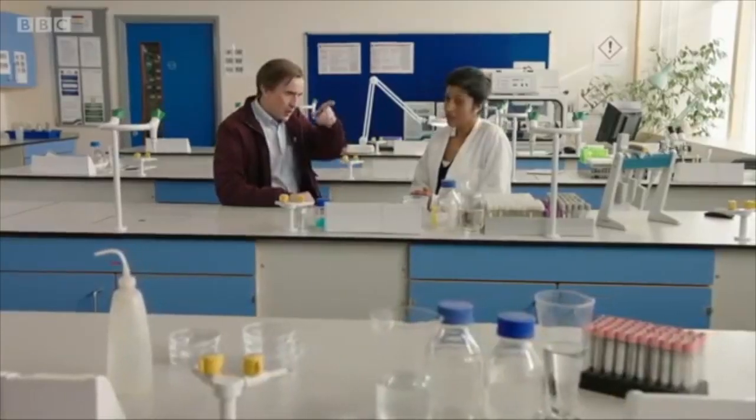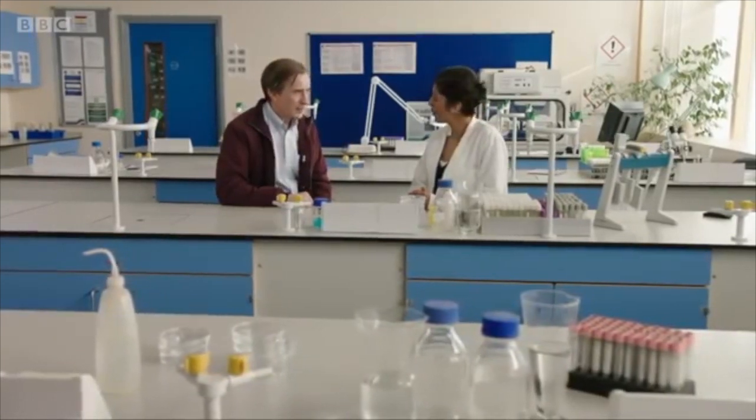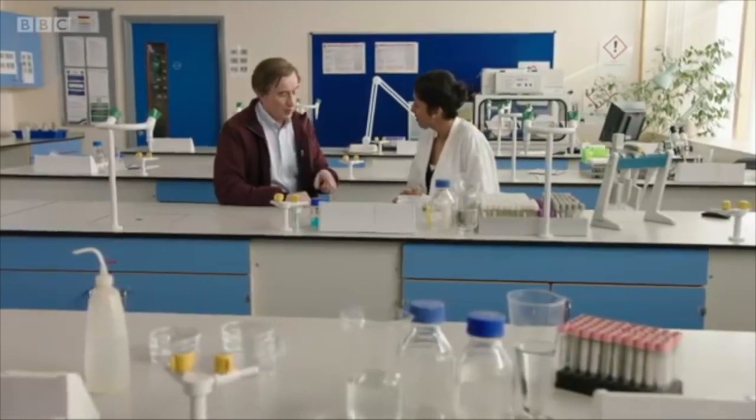Those taps are the same as the ones over there. Oh yeah, we shot it here. So those are your hands. I could just demonstrate right here in the lab if you want. No, no. No, we mustn't.